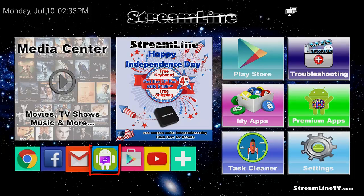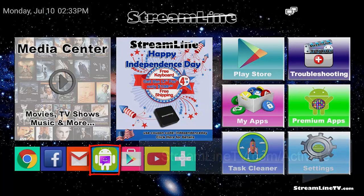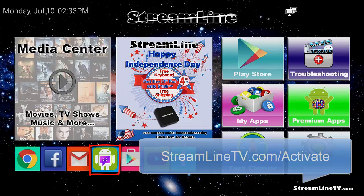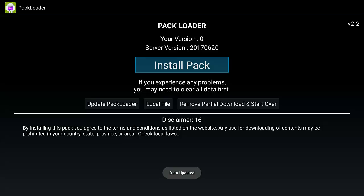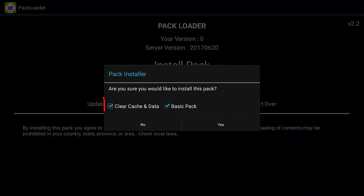Number two: go to the Pack Loader. If you followed the activation video at streamlinetv.com/activate, it will be on your main launcher window. Click on it to pull up the Pack Loader — at this point you'll see your version and the server version. If those versions don't match, that's probably the source of your problems. If they do match, go ahead and click install anyway. Make sure the 'clear cache and data' option is checked, because that will erase any problems and start you fresh.